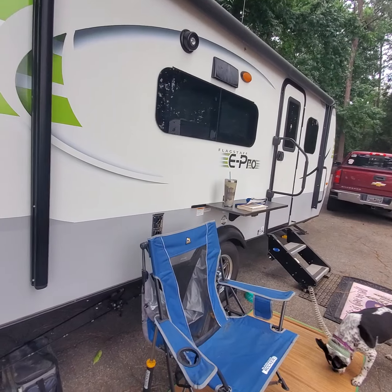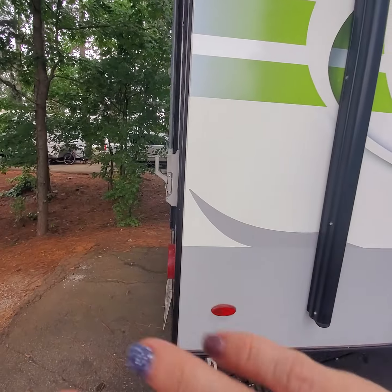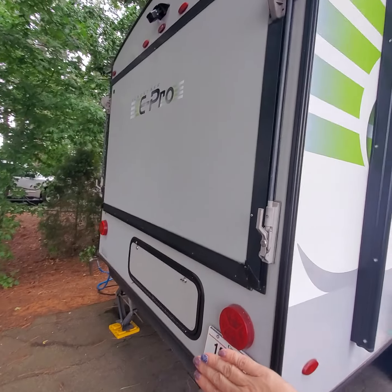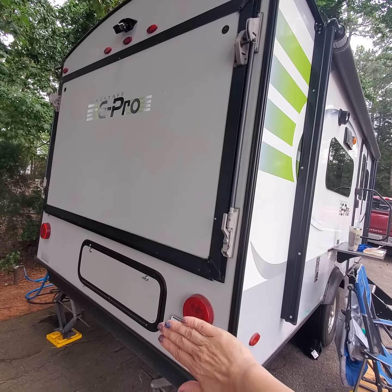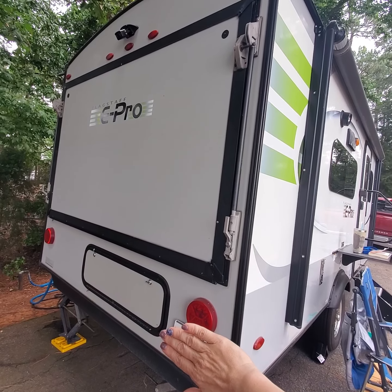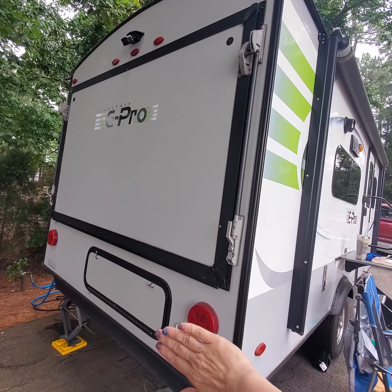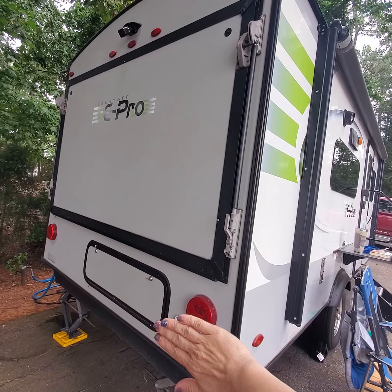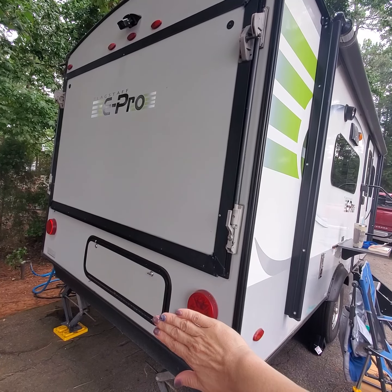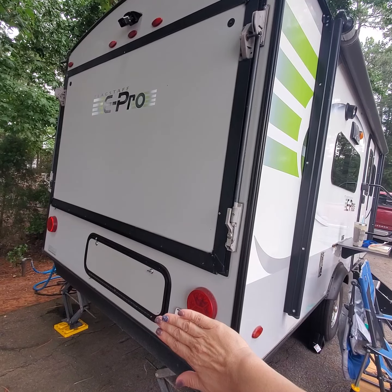The E-Pro 17 PR is kind of cool because it's what they call a hybrid. The hybrid means that it has this pop-out bed in the back — it's kind of like a pop-up camper but it's not like a pop-up camper. It's welded to the frame, so if you bring someone with you, you can come back here, unlock it, and drop it down. I'm not using it currently. There's a little storage underneath, but it's minimal — it really just holds my little crank and a couple of tools.